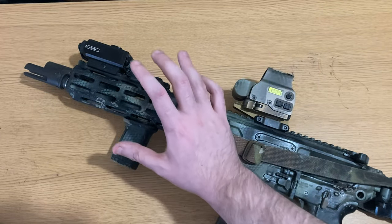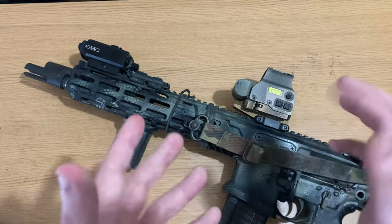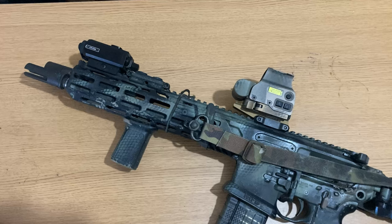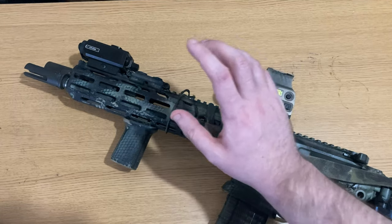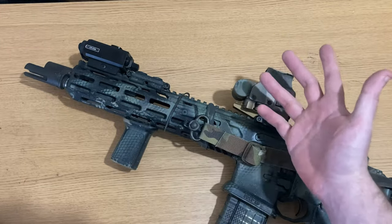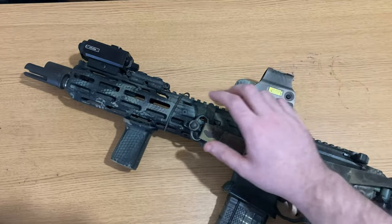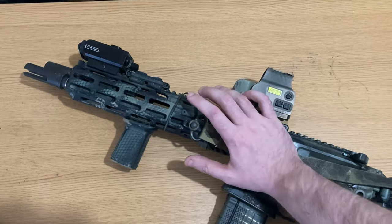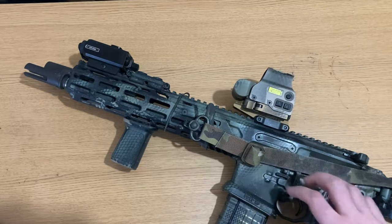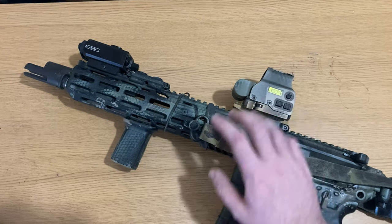DI is fantastic — no one is disputing that. But users generally prefer piston for most suppressed shooting due to the decrease in gas pressure and gas in your face when firing, as well as the system running cleaner. On my roughly 4,000 to 5,000 rounds, I have yet to actually encounter any type of malfunction on this platform. That should be expected for most fighting carbines, but it is still worth noting.